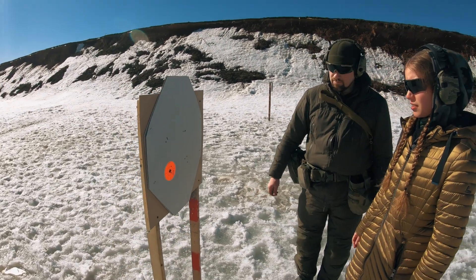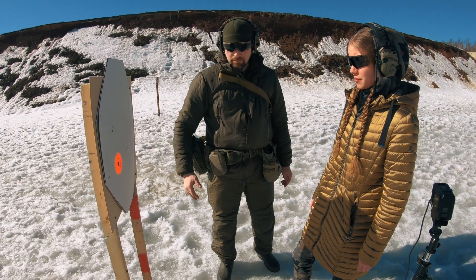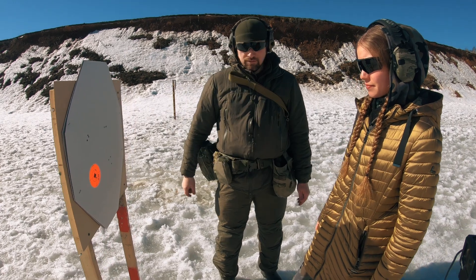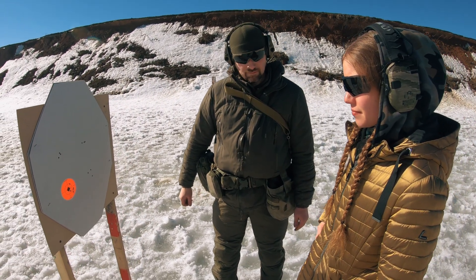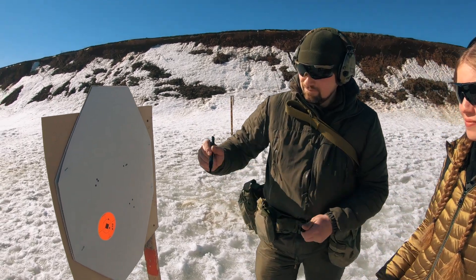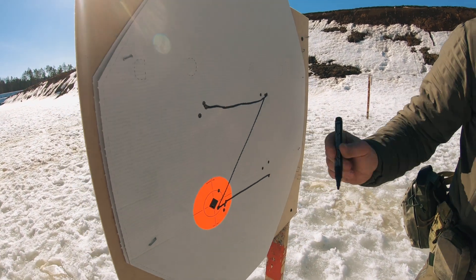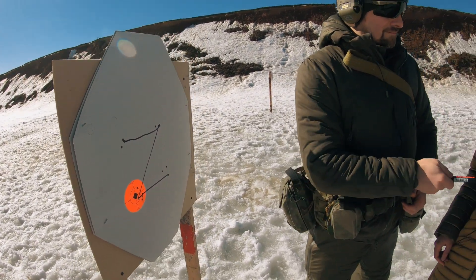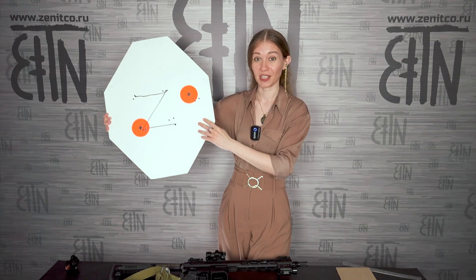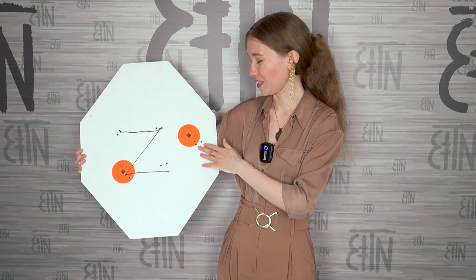We got a square — a square with even corners. We observe that there is a return of the click to its original position. The test is passed. This is the target — I brought it from the range. Don't pay attention to the other hits, we'll show those later.